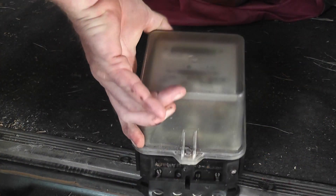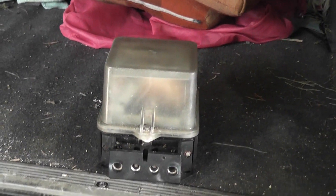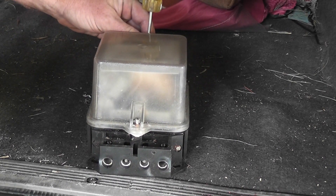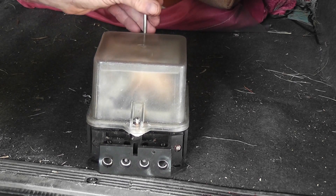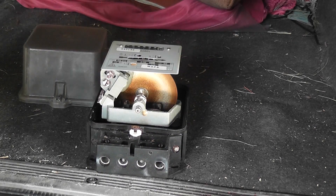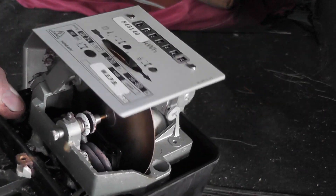The meter got a bit smoked up, so we're gonna take the cover off and see what the damage is inside. Oh yeah, it's been pretty hot in here — look at this. Oh, smell that — the disk is burned. And the current coil.